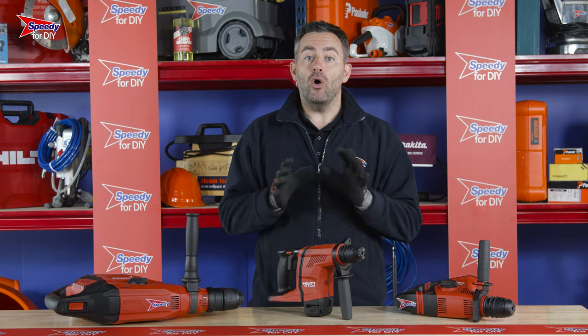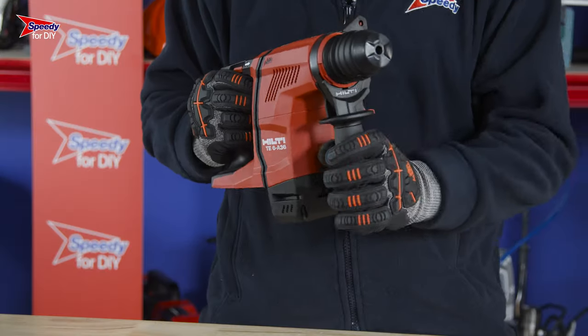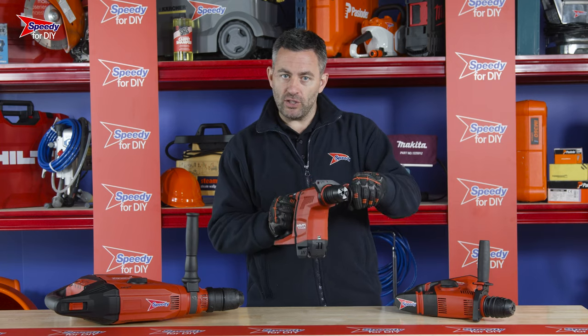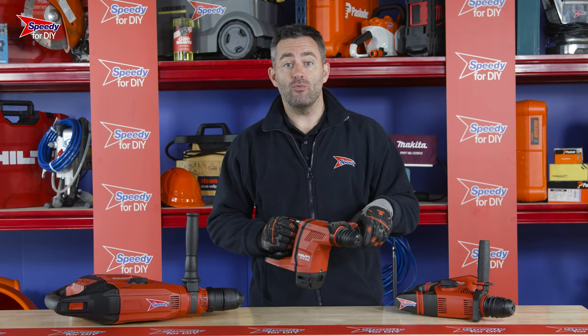A couple of useful features on these breakers: all of them will come with a handle that can be loosened and repositioned like this. This will allow you to find a comfortable position and maintain a firm grip of the breaker regardless of the angle you're operating at.